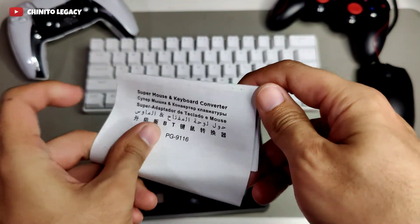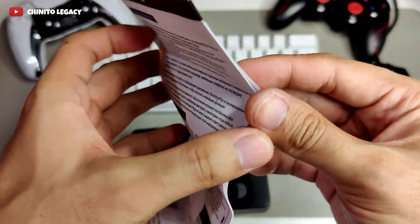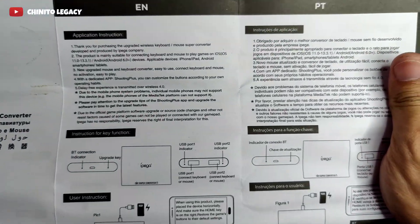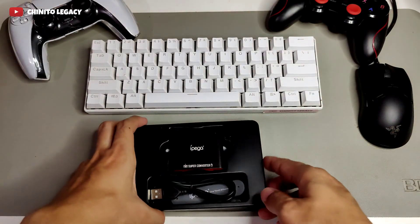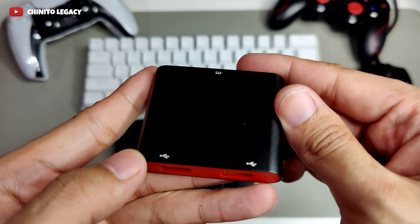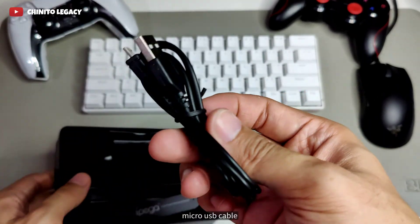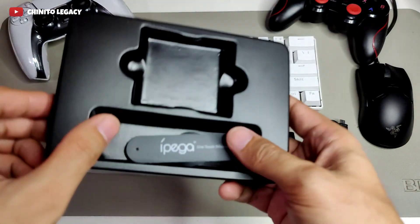The package includes a User Manual, a mouse and keyboard converter, a Micro USB cable, and a phone holder.